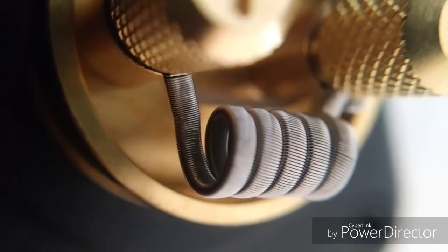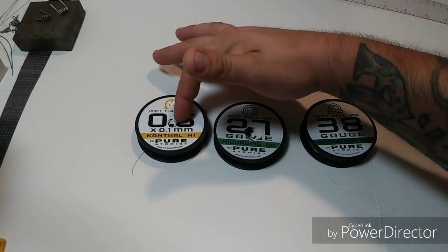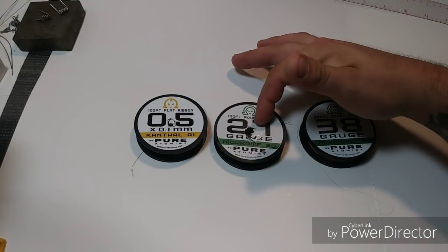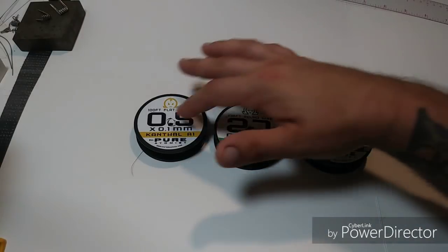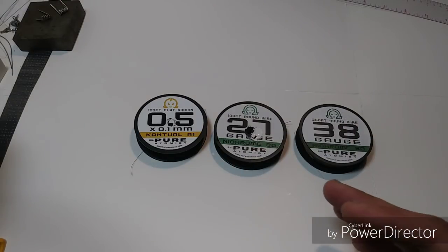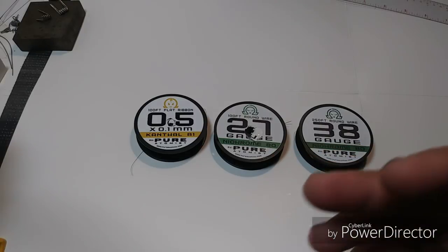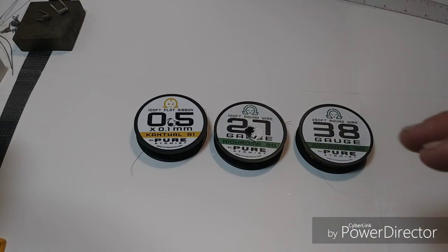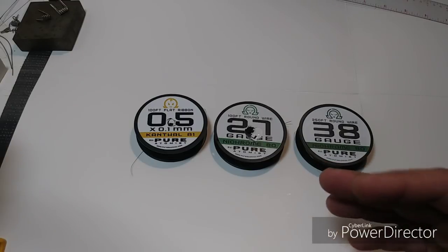Let's get started. The wires I'm going to be using for this build are 0.5 ribbon, 27 gauge, and 38 — all Nichrome besides the ribbon. Most frame staples you want to keep the ribbon Kanthal just to keep the ohms at a decent level. If you use all Nichrome on a build like this, you're going to be definitely below 0.1.